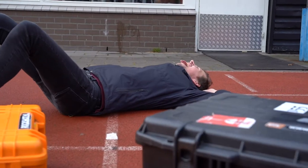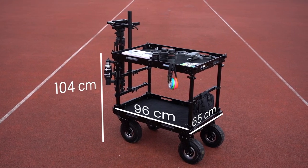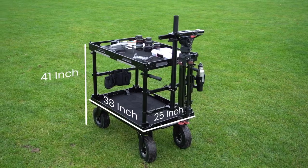When completely assembled, the cart is 104 centimeters tall, 65 centimeters wide, and 96 centimeters in length. In inches, that would be 41 by 25 by 38.